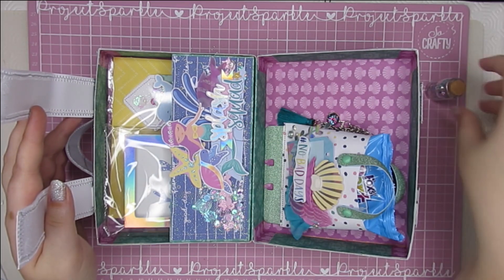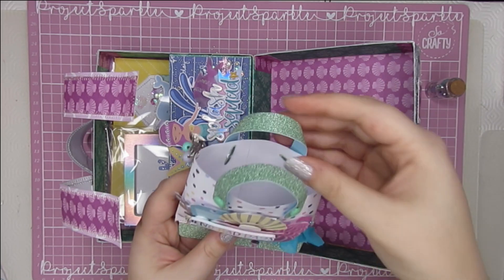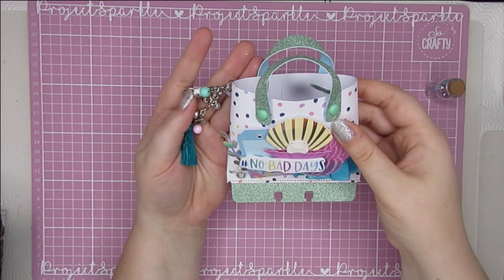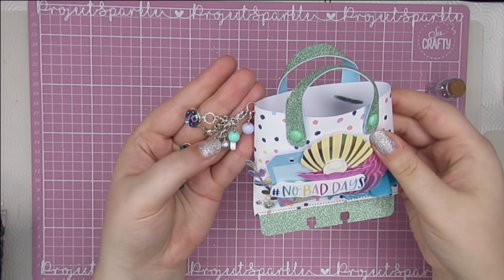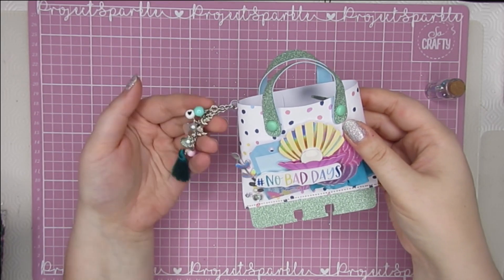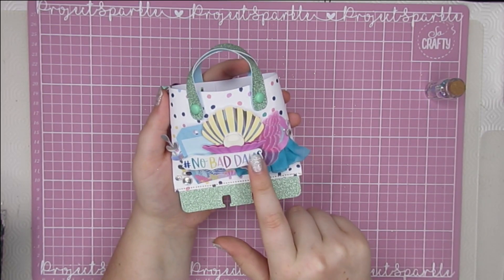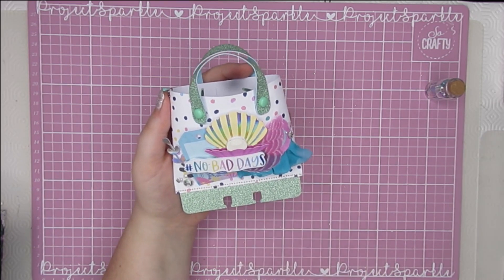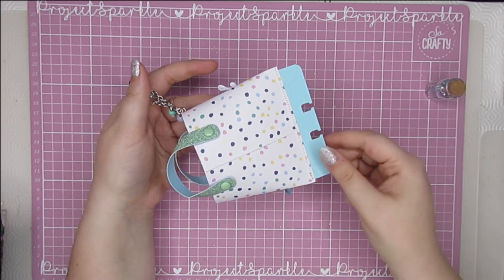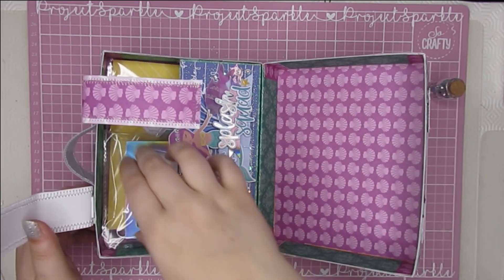The message-in-a-bottle idea was suggested by Zoe, who is Sobo Craft, so definitely go and check her out — she has some fantastic ideas. Next up is this little memory decks bag. I have put some treats in here — fox party rings at the moment, but you could put whatever you like. I've made a charm with all sorts of beads and tassels: a little mermaid, a little shell, all sorts of things. It's really chunky and dangly and I love it.